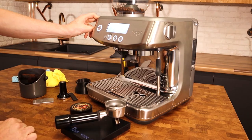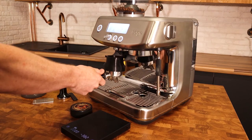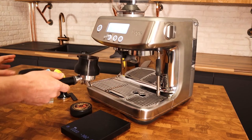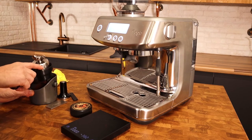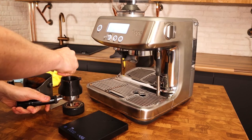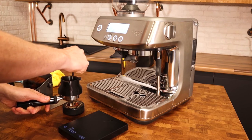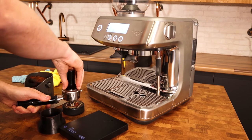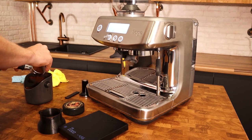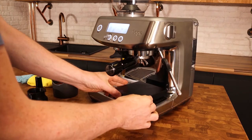I'm going to change it to grind size 11 — I was going for 10 but missed and ended up at 11, but close enough. Let's see where we're at with that. I'm just going to purge to get rid of the exchange retention, making sure everything in the basket is at the same grind size. Then do the WDT distribution technique, give it a tamp, trim with the razor tool, and let's see where we're at with grind size 11.